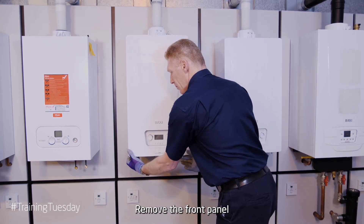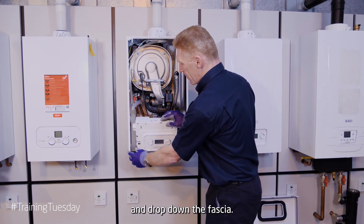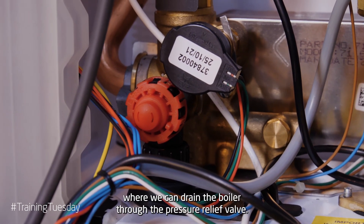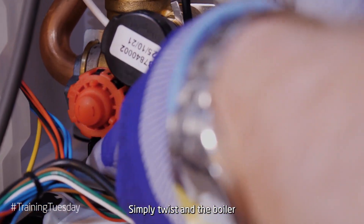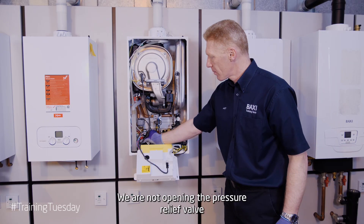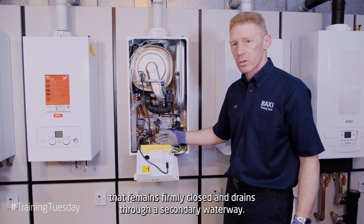Remove the front panel and drop down the fascia. The Baxi 400 Combi 2 range has a unique feature where we can drain the boiler through the pressure relief valve — simply twist and the boiler will drain down through the pressure relief pipework. We're not opening the pressure relief valve itself; that remains firmly closed and drains through a secondary waterway.